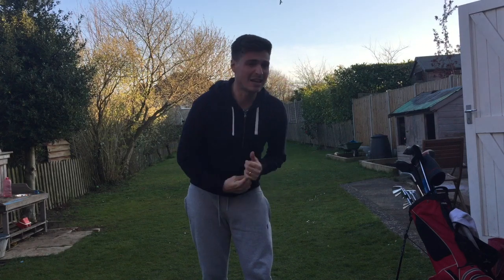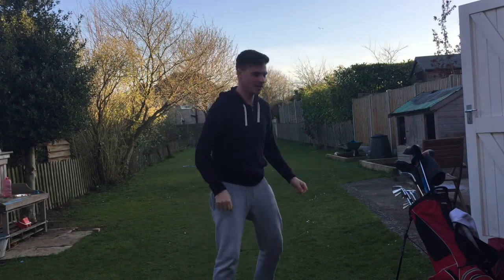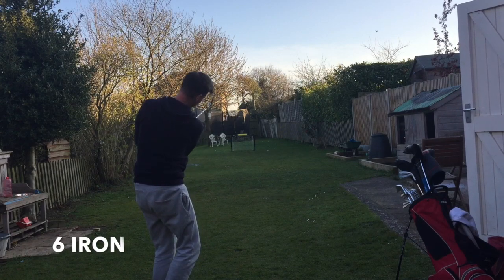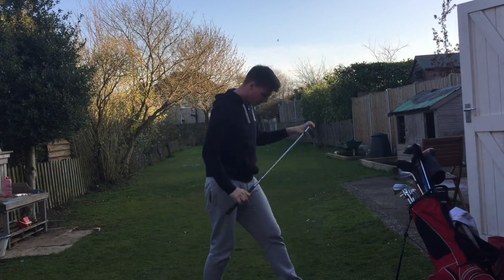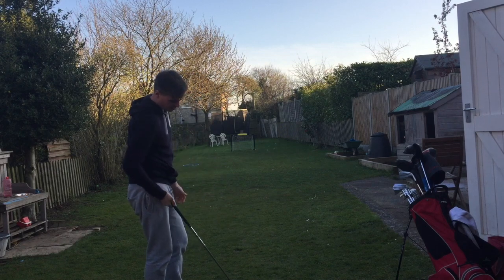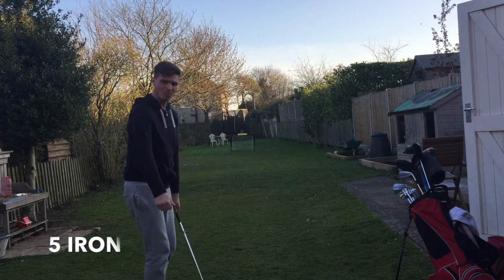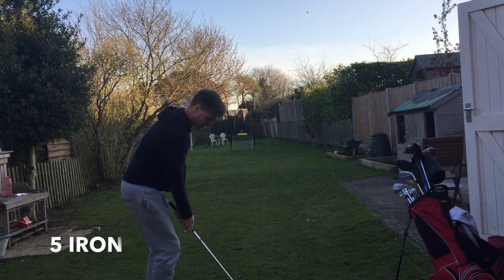I should have actually left my seven iron at work, so I can't do a seven — I'm going to skip seven and go straight to six. Shots like this also grow technique. Shots you wouldn't necessarily think to hit — you start to learn about how the ball flight reacts and stuff like that, just for when you need it.